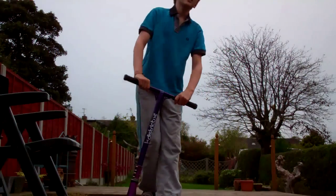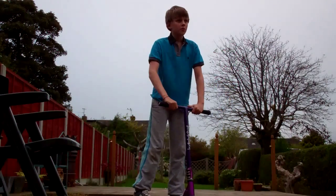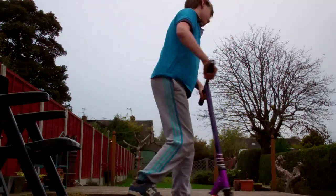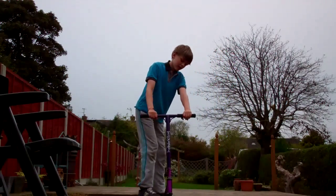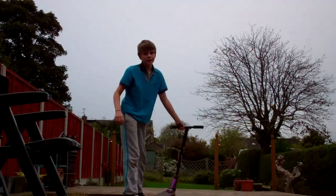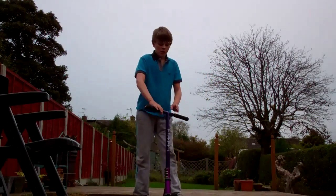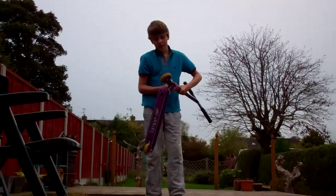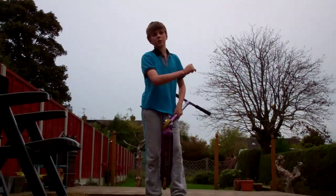So today's tutorial is going to be the slide out of a fakie. Instead of just doing a 180 back out, with this technique you do the 180 — or even 360 — and then you drag it out. Personally I think it looks nicer. If you do it too much you can get a hub rub on your wheel, I'll get to that.